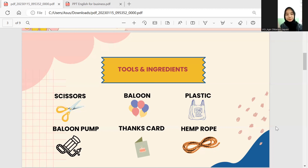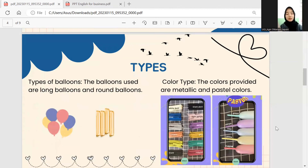The types of balloons we use are the long balloon and the round balloon. Next are the color types. The colors provided are metallic and pastel. If you like bright colors, you can use metallic colors, but if you like soft, contemporary colors, you can choose pastel colors.